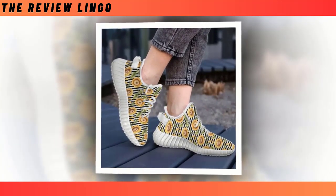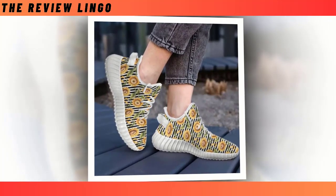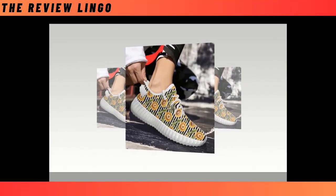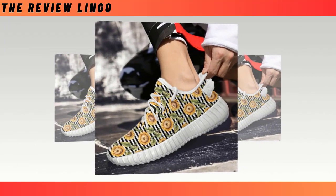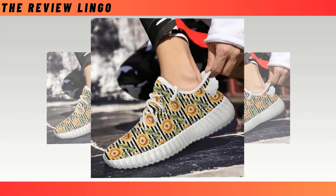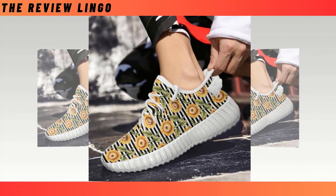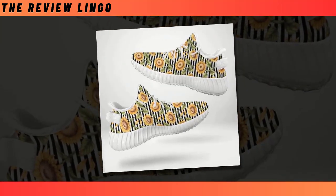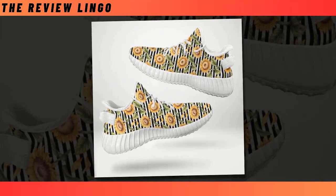Lightweight and comfy — meticulously constructed to echo featherlight grace and unmatched support, these shoes ensure an unparalleled fusion of comfort and invigorating vitality. Statement footwear: craving a dash of extra style? Look no further — your next go-to shoes are here to create a captivating statement with each and every step you take. Ultimate mix and match marvels: express your individuality effortlessly as these shoes pair with any outfit. Whether you're hitting the streets or stepping onto the scene, these shoes bring an aura of confidence.